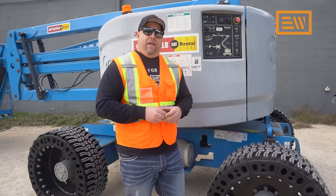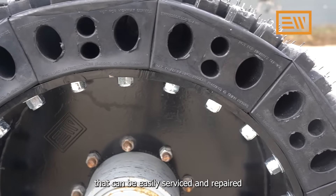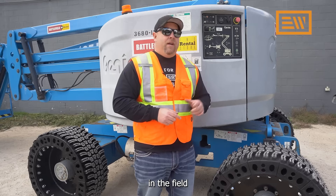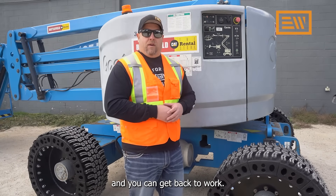Number three is going to be serviceability. Make sure that you're selecting a tire that could be easily serviced and repaired on the machine in the field, so that if you have tire damage, it could quickly be repaired and you can get back to work.